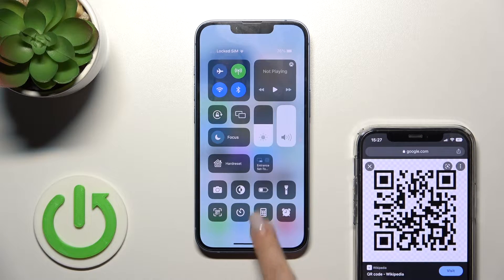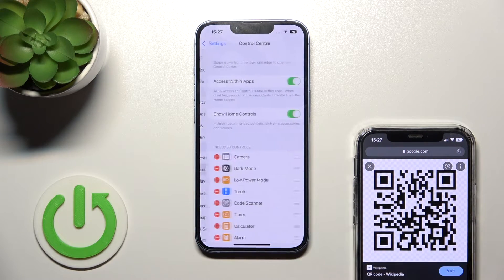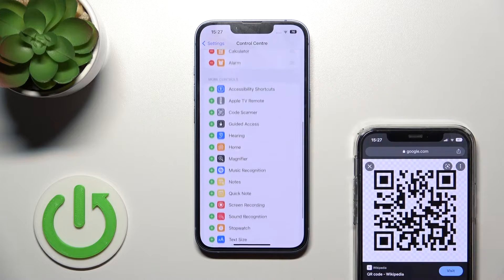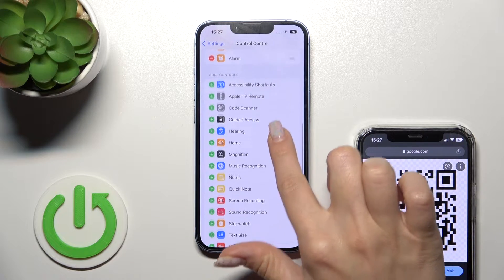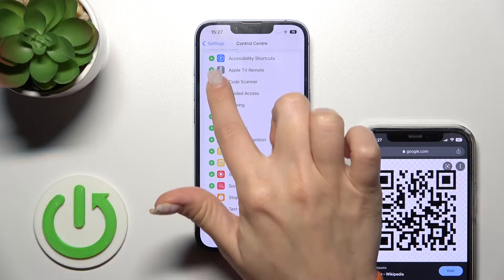If you don't have this icon, you should open the Settings app, then open Control Center. Here you can see the QR Code scanner icon — I'll remove it to demonstrate. You should add this scanner to your Control Center by finding the QR Code scanner and tapping the plus button.